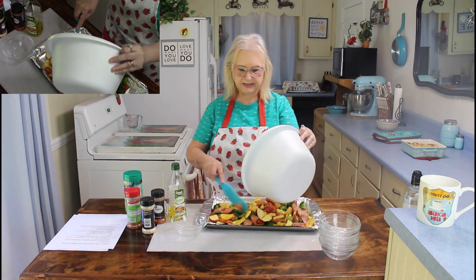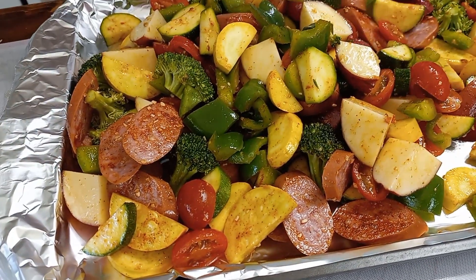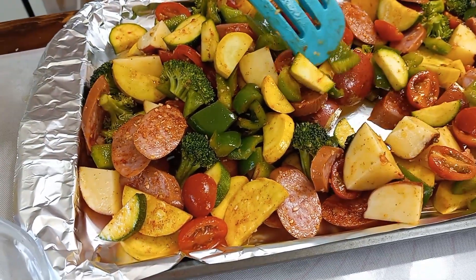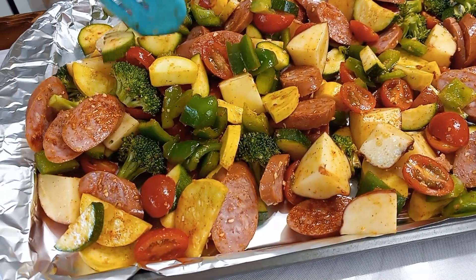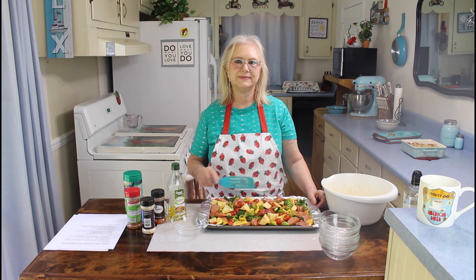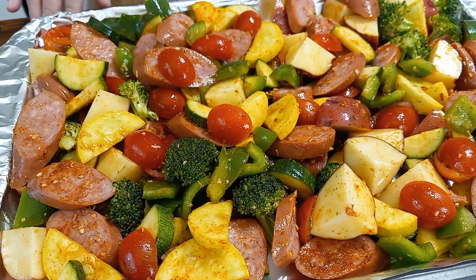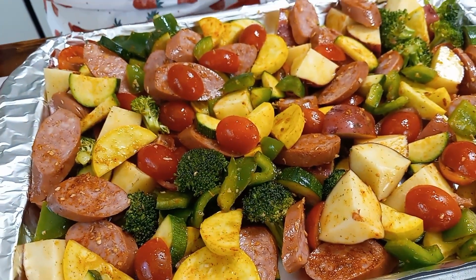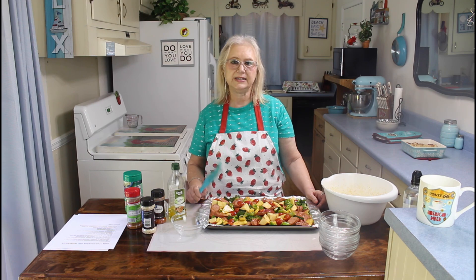I believe this is going to be really good today. I have my vegetables in my pan now, so I'm going to be cooking them for about 40 to 50 minutes at 400 degrees. And when they get done, I'll be back.